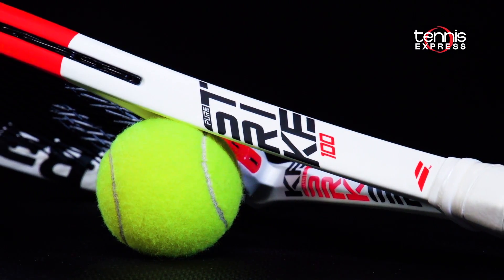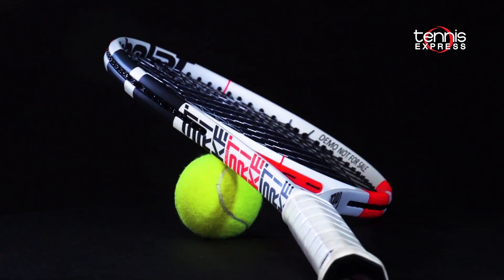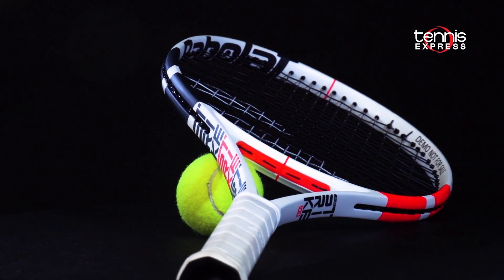Hey folks, Sam here. Welcome to another Tennis Express racket review. Today we highlight the third generation Babolat PureStrike 100. The PureStrike series is endorsed by one of the sport's biggest hitters, Dominic Thiem.